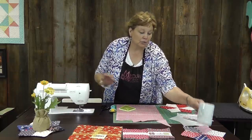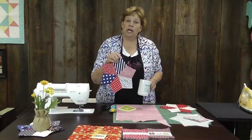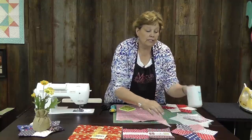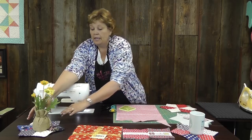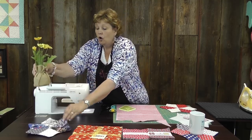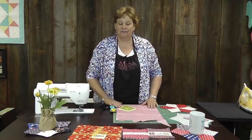We're going to make these same little table toppers, but in red, white, and blue. They make perfect little mug rugs, and also a perfect little centerpiece if you have a little pot of flowers or a candle. Put three or four of those on your table and you're going to have a darling little table centerpiece. It's just going to be beautiful.